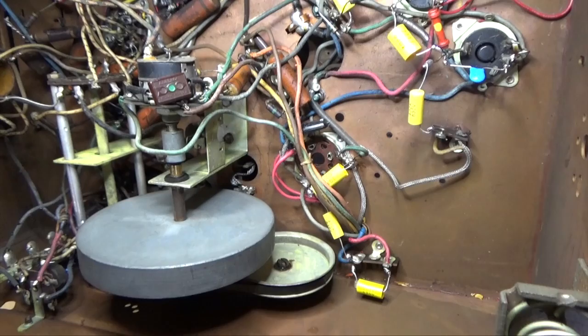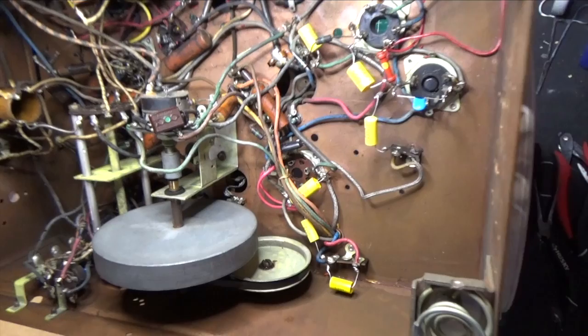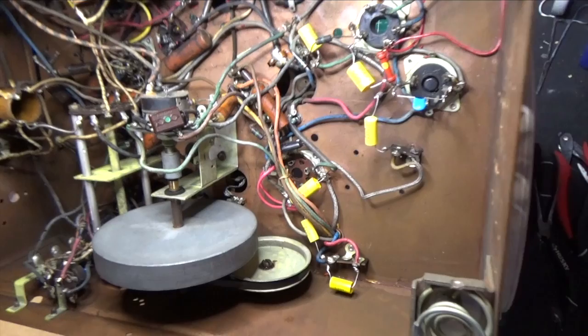That's going to be it for this episode. We'll continue the work and get this back to Lisa as soon as we can. I'm anxious to do a power-up, but until the electrolytics are sorted out I can't bring it online yet — but we're not too far away. We'll see you in the next episode.